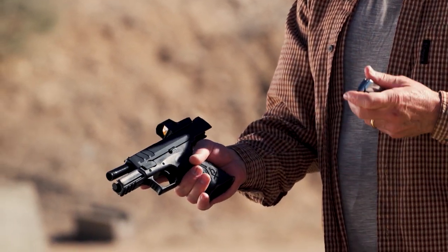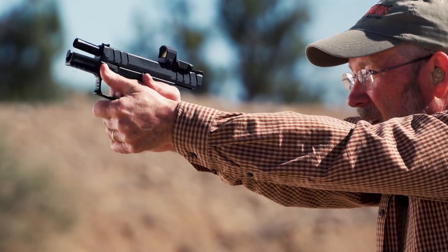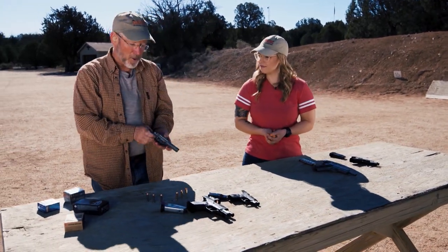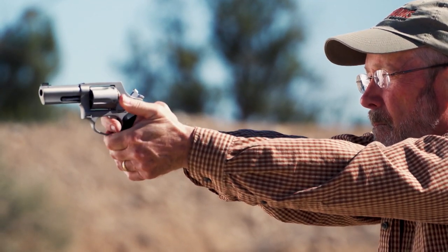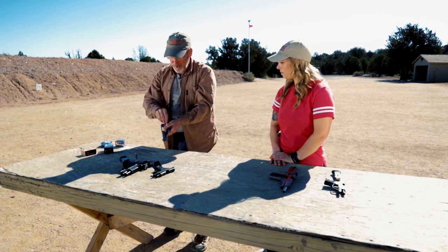I have the 45 ACP here in the Springfield XDM Elite 3.8 Compact, and for a 45 this is a relatively small gun, which means you're going to get considerably more recoil, but still controllable especially if you've got some experience with shooting and the gun fits your hand. That flare on the magwell really helps. Revolver shooters of course have it best. This is the Taurus 605, chambered in 357, so first I'm going to shoot it with 38 Specials.